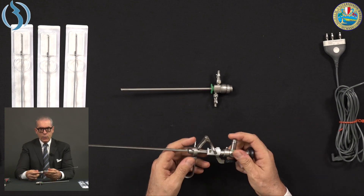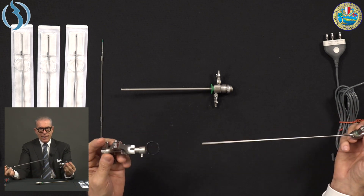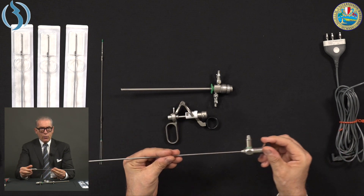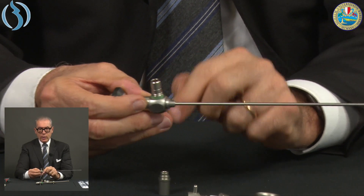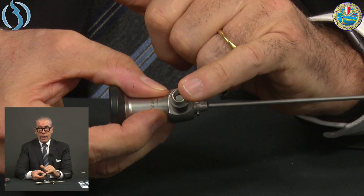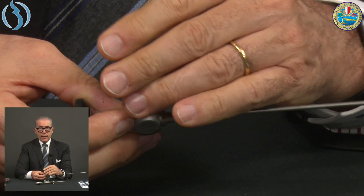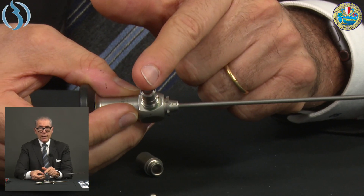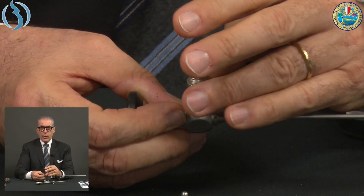Once the procedure is finished, immediately disassemble the resectoscope: remove the inflow, outflow, electrical cord, and light cable. Take the sheath out, remove and discard the disposable electrode, and immediately save the lens. Take the lens under water, clean it between your fingers with soap. Remove the external part of the light cable adapter to avoid creating a cavity where liquid or debris could remain and damage the light cable. This area must always be kept dry — reassemble only at the end of the sterilization process when everything is dry.